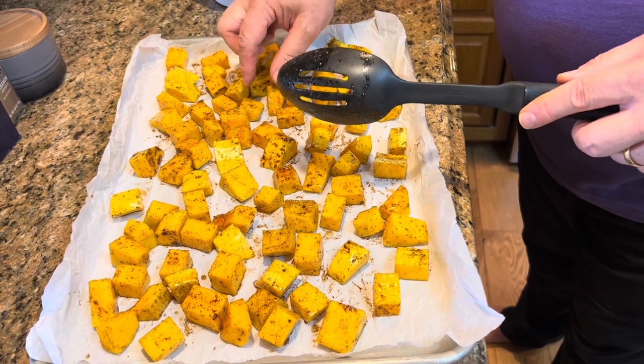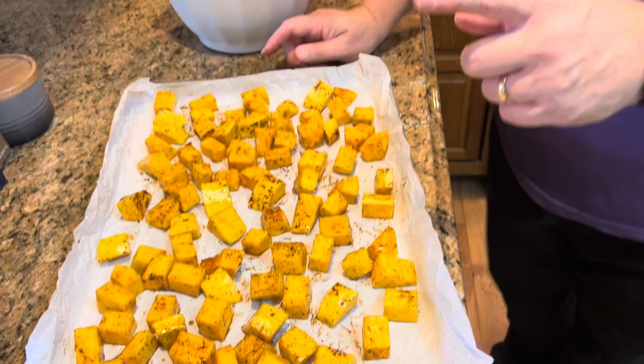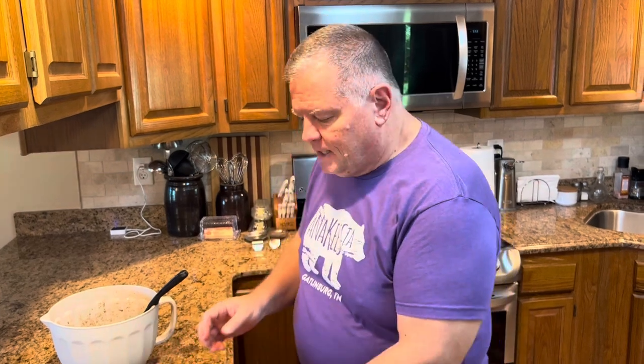Our oven is preheated, so we're going in for 15 minutes. After 15 minutes we're going to flip them over — just take a spatula and go under them and flip them — then go back in for another 10 to 15 minutes until you can take a knife and go through them without any resistance. Into the oven we go for 15 minutes.